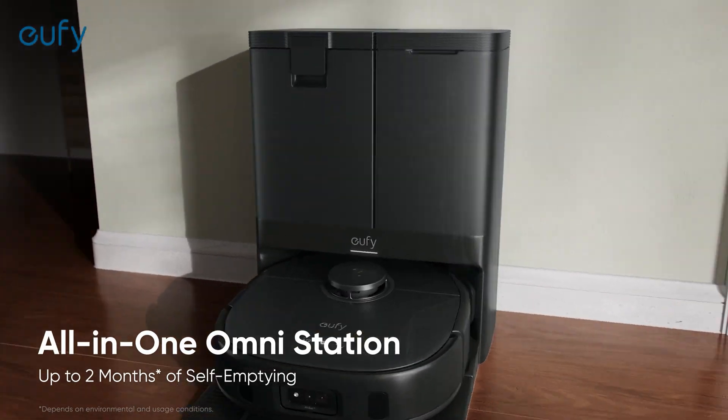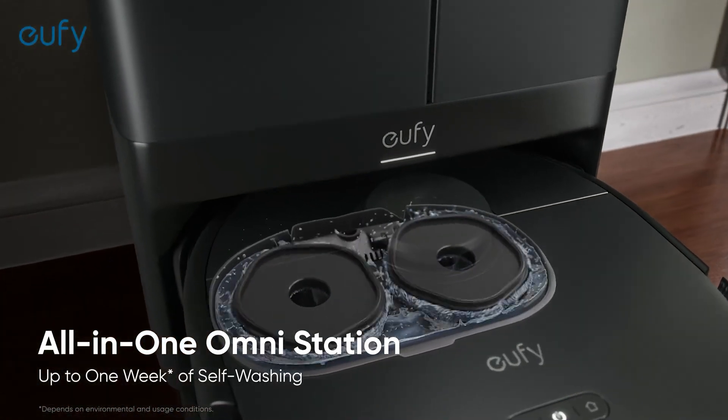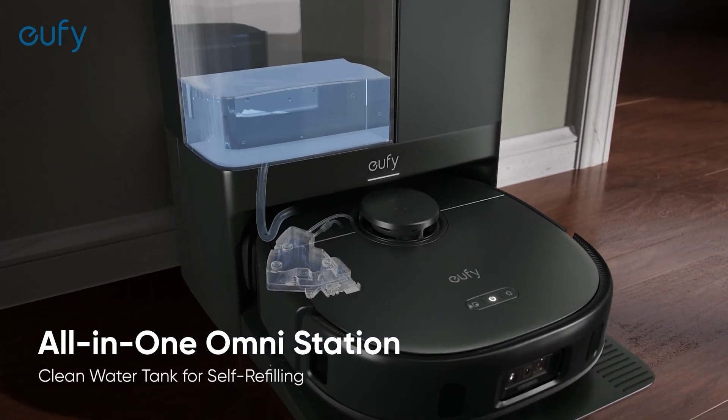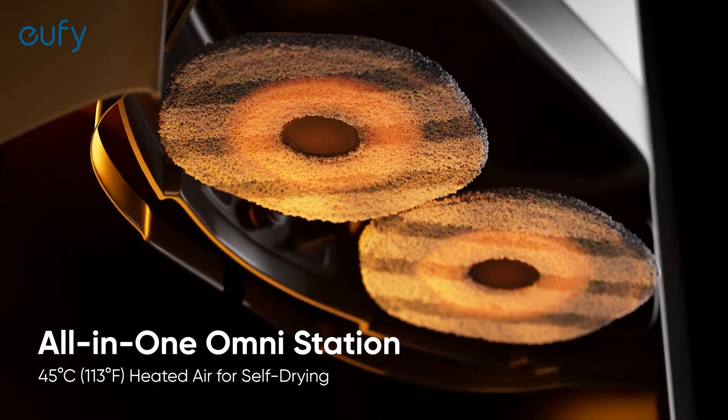But what sets it apart is its OmniStation, a one-stop charging hub that not only powers up the X10 Pro, but also takes care of self-emptying, self-washing, and even drying the mops with heated air.